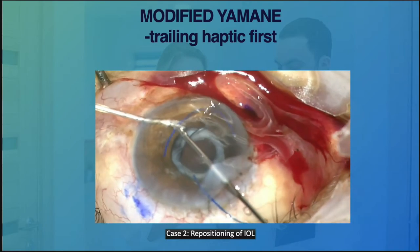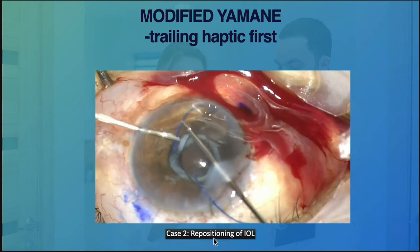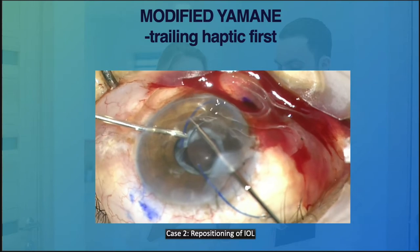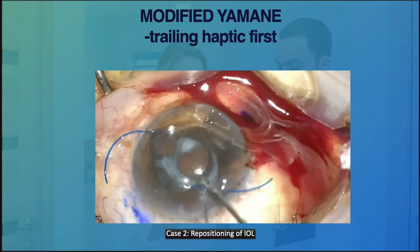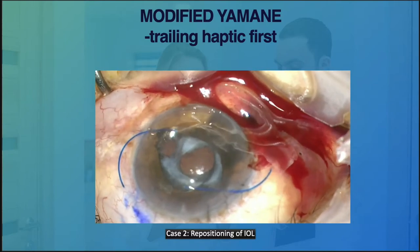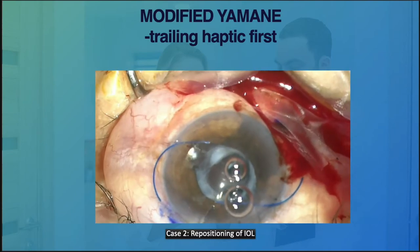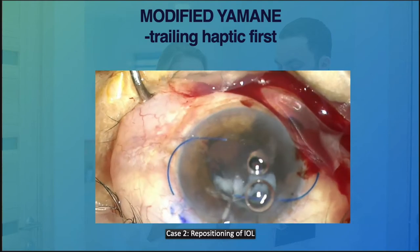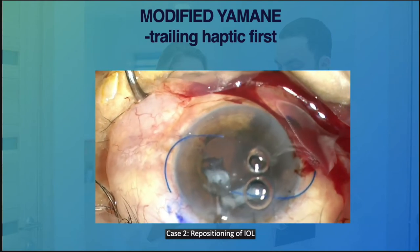We then externalize the leading haptics through the limbal wound and proceed with cleaning up the remaining cortex as well as the remaining vitreous. We performed a limited anterior vitrectomy in this particular case.